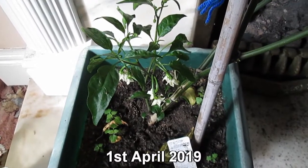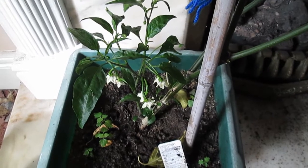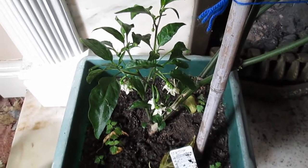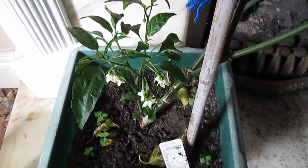The chili pepper that I overwintered has started to flower. It's been relegated to the living room as I'm using the other space for all the seedlings.